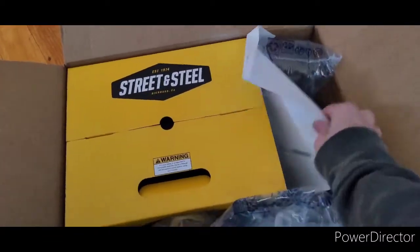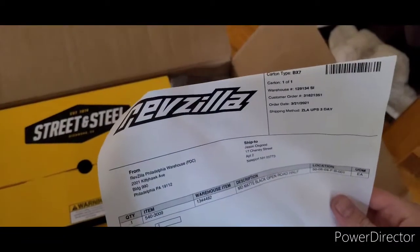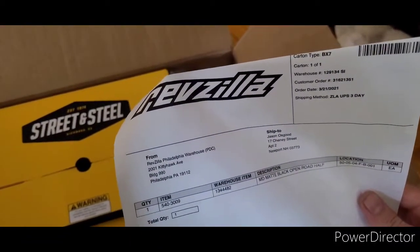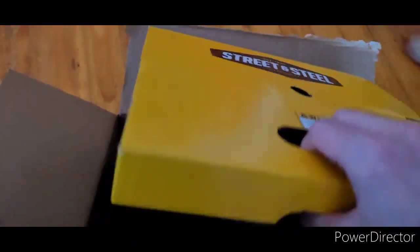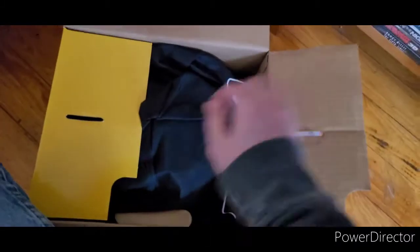So this is what the box looks like, it's from Revzilla. It says Philadelphia but it went out to Louisville. It's a Street and Steel helmet. I guess I open it like this — yes, here's the box. Here's the bag.